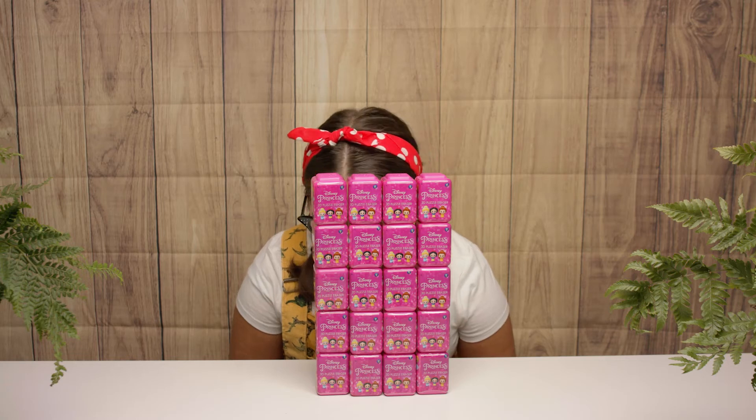Boys and girls, where are you? Boys and girls... oh, there you are! Boys and girls, today I'm back with another unboxing video. Today we're going to be unboxing the Disney Princess 3D Puzzle Erasers. Let's go discover what we can find inside.